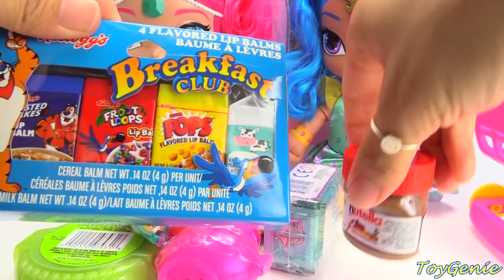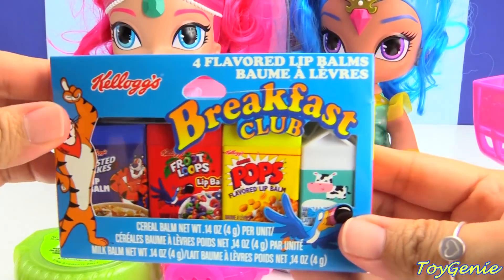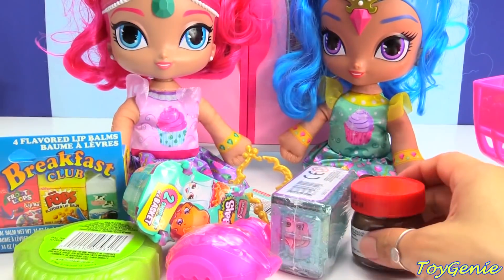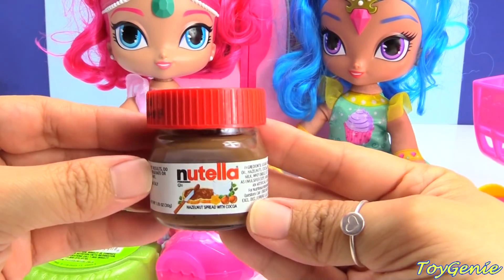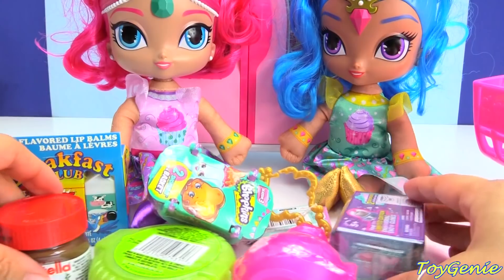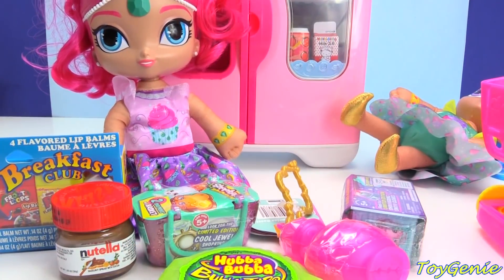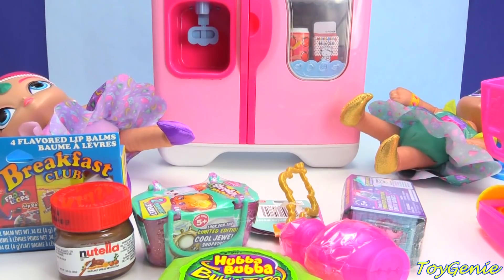What's all this? We have some breakfast cereal. Here's some Nutella — oh my goodness! And a bunch of surprises. Oh my goodness! Shimmer and Shine are so excited they fell over.